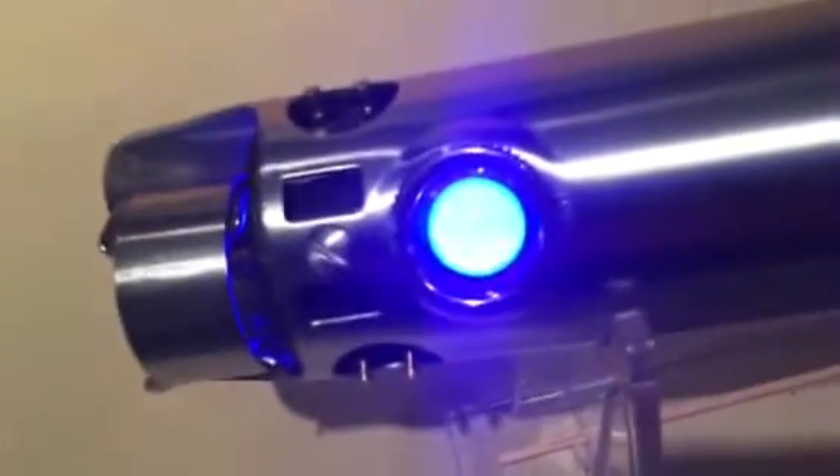In my previous video you'll know that I modified this area, so we've got a lovely blue coming out. It's a KR Sabres blade plug — KR Sabres makes those and they're really cool because there's a metal and brass pin in there.